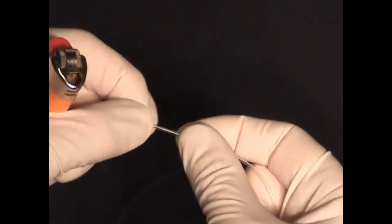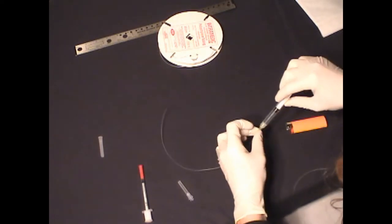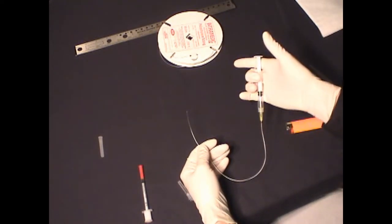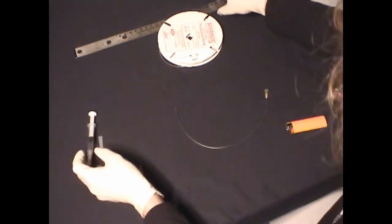This seal must be tested by connecting the empty 3 ml syringe and then attempting to inject about a ml of air into the tubing. The plunger should spring back to its original position. If it does not, there is a leak in the system — most likely at the sealed end of the catheter — in which case it will need to be reheated and sealed again.